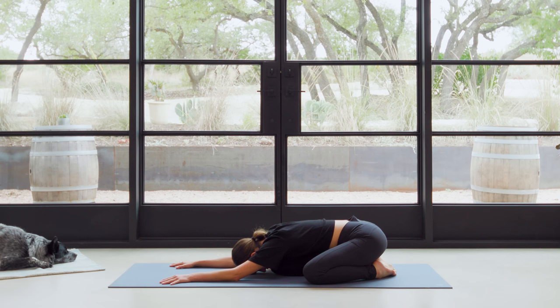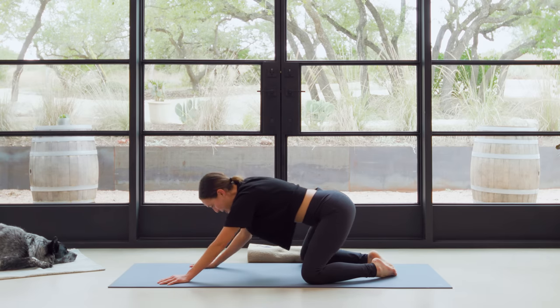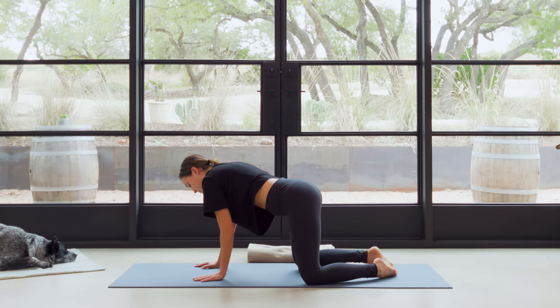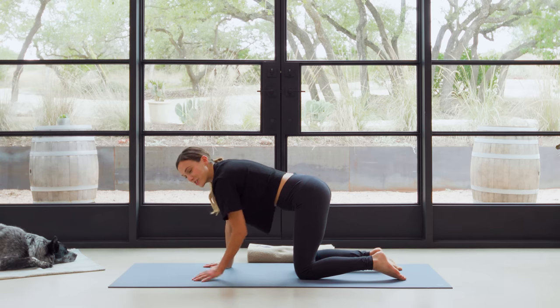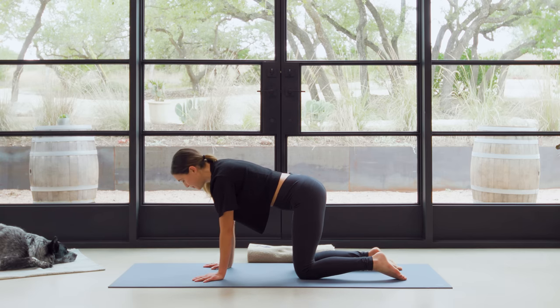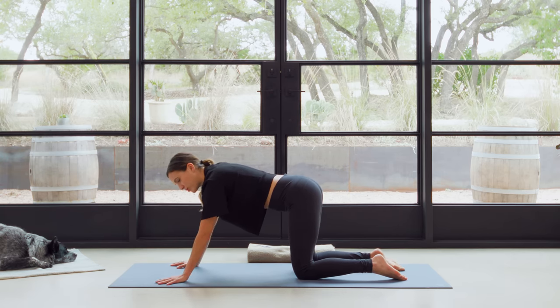What does that mean, Adriene? Find a lateral breath, one that feels like it fills the lungs and expands the ribcage. And then press into the tops of the feet. Slowly make your way back to Tabletop Position. We have lots of time here to play with that lateral breath, so no need to worry about getting it right here.